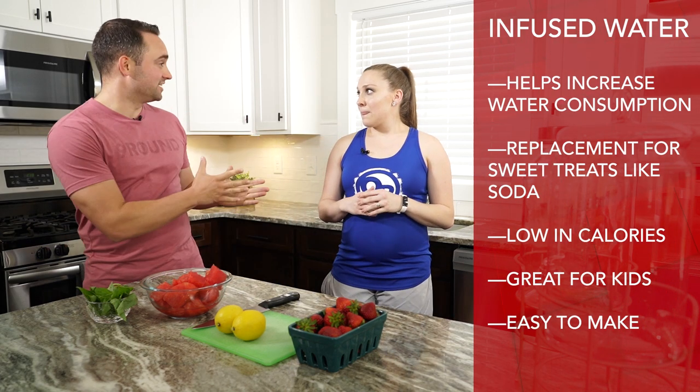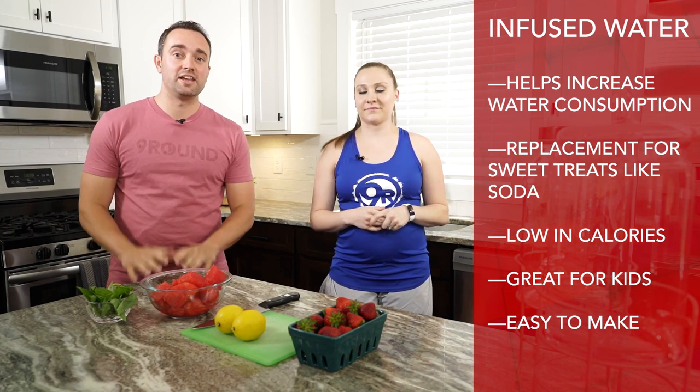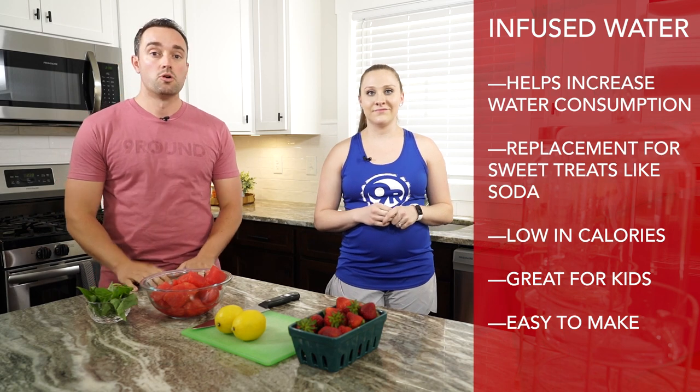The best thing is that it's easy! We have some great fruits — we've got some basil even here. Anybody can really chop this up. It can be something fun to do with kids, your spouse, or even by yourself. It's really quick, it's really efficient, and again it's a great low calorie way to get a lot of water in your body.